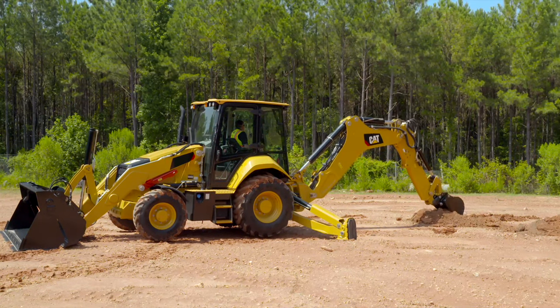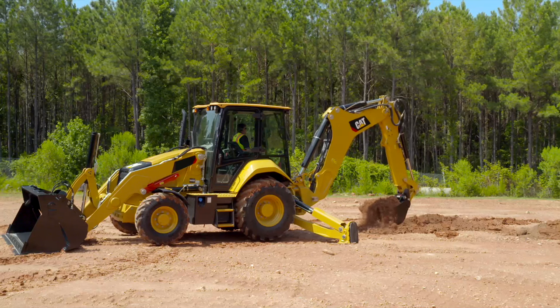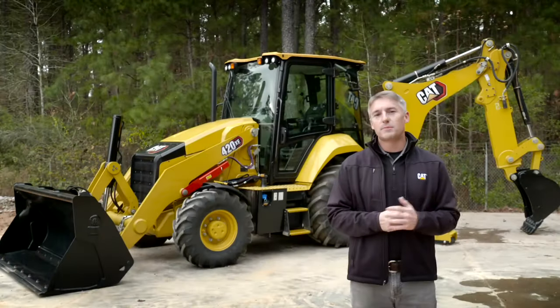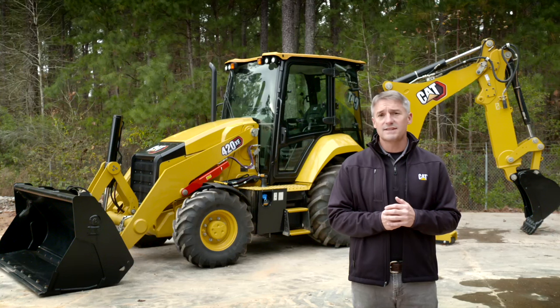While this is a very convenient feature, operators should always be fully aware of their surroundings to ensure no one is in the line of fire, especially when repositioning. You have just seen a brief overview of the new 420XE backhoe loader. To learn more about this machine and our full line of CAT backhoe loaders, please visit CAT.com or contact your local CAT dealer.